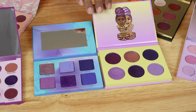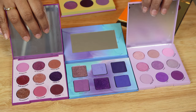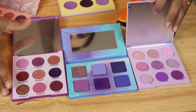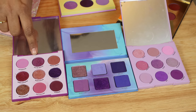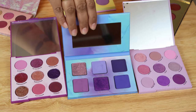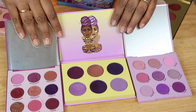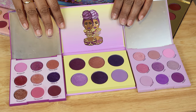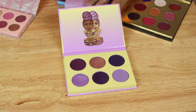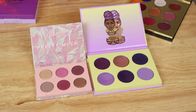Here is the Violet Ink palette with the ColourPop 'It's My Pleasure' and 'Lilac You a Lot.' I see a little similarity here and there, but I think you could definitely have both. Now here's the ColourPop with the Juvia's Place palette — this one actually looks more berry now next to the violets.